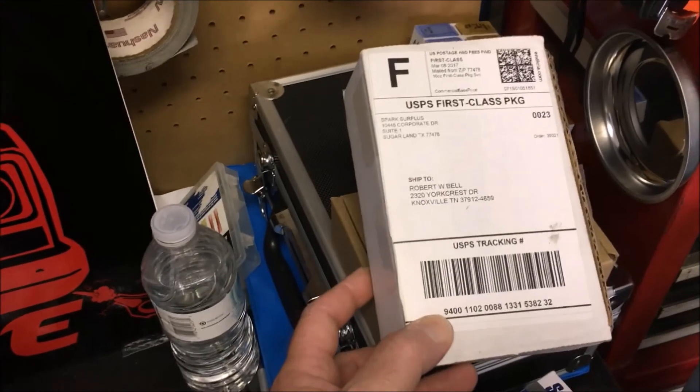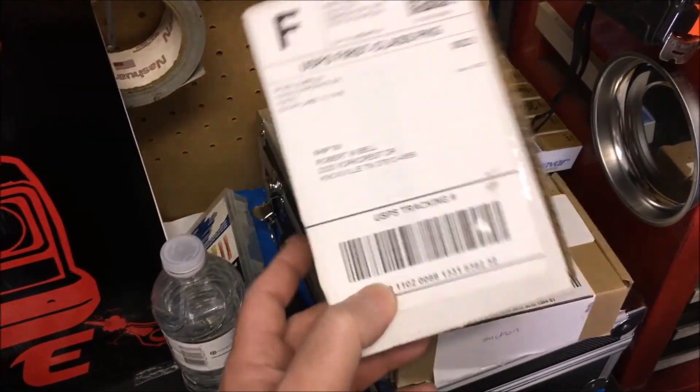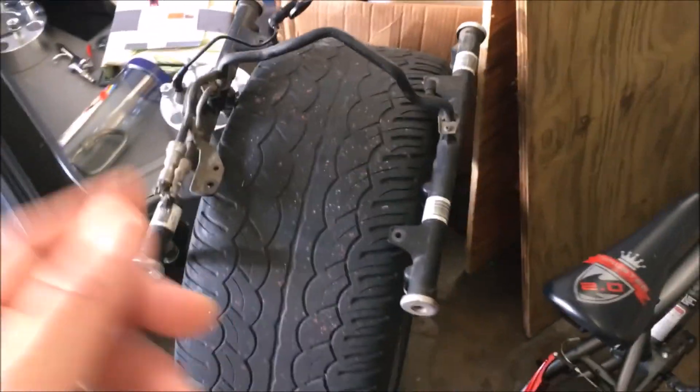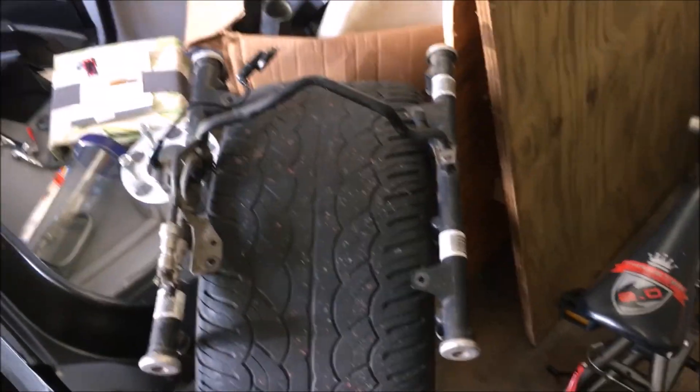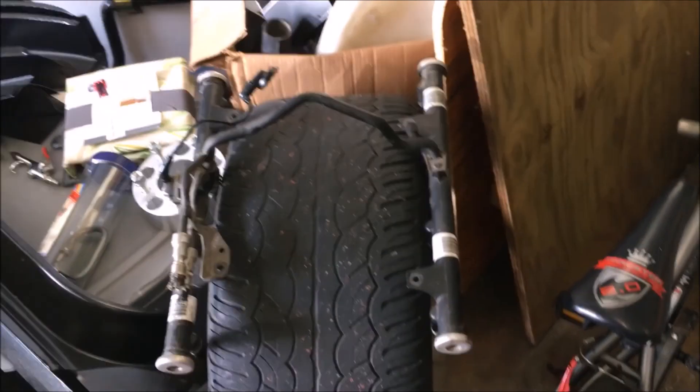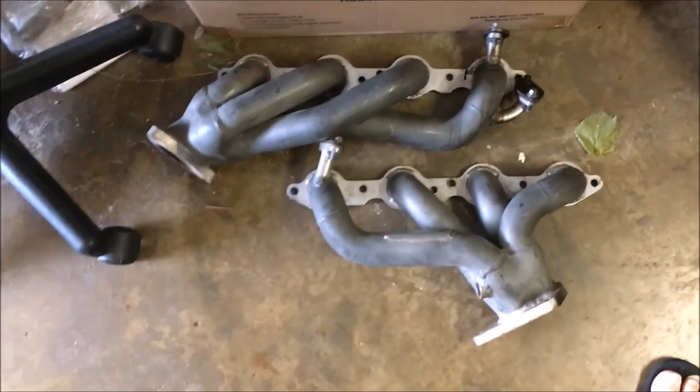We've got our decapped fuel injectors that we had Eric flow for us, but unfortunately these things are all over the place. The good news is we have another set of fuel injectors right here in this fuel rail. I'm going to decap these and send them to Eric to have him flow them. I'm hoping that between the two sets I'll be able to pick eight that are within three or four percent of each other, because I do not want to have to buy expensive fuel injectors.